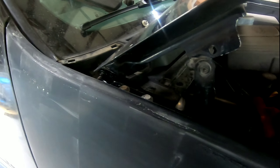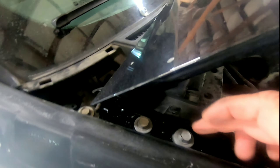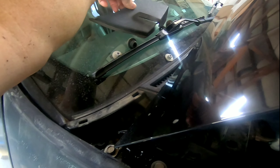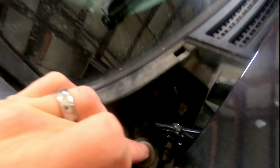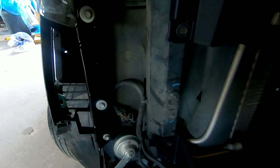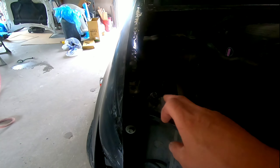You also want to remove the air box, which goes right in here. It's just a screwdriver to loosen it up and it'll come out. There is also a bar that goes from here over to here that you need to remove.